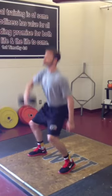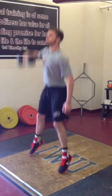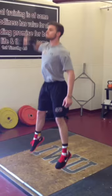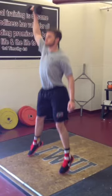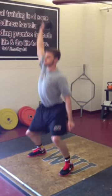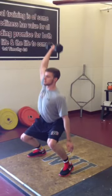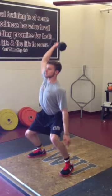As he pulls up he's exploding up, visibly leaving the ground into a jump, transitioning into catching the dumbbell up overhead, catching it in about a quarter squat and then standing straight up.